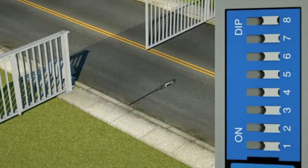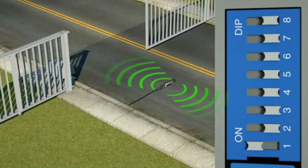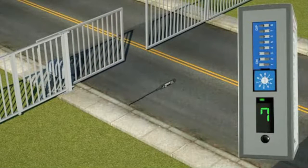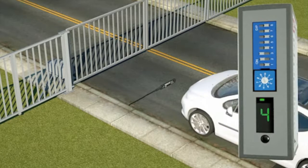Individual control over the X-axis, the Y-axis, and the Z-axis eliminates the detection of unwanted disturbances from gates and cross traffic. Simply turn off the axis in the direction of the disturbance without affecting vehicle detection.